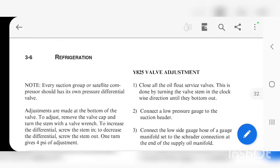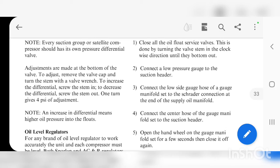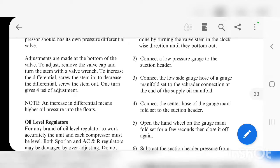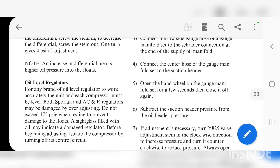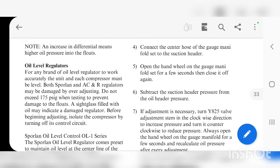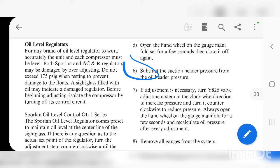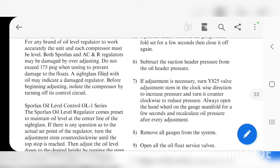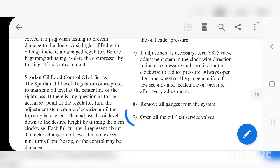Going further down, it has the steps on how to adjust the oil differential valve. Close all the float and service valves by turning them clockwise until they bottom out. Connect the low pressure gauge to the suction header, connect the low side hose of the gauge manifold to the Schrader connection at the end of the oil supply line, and connect the center hose of the gauge manifold to the suction header. Open the hand wheel on the gauge manifold for a few seconds, then close it. Subtract the suction header pressure from the oil pressure and adjust if necessary.